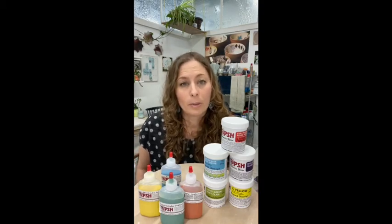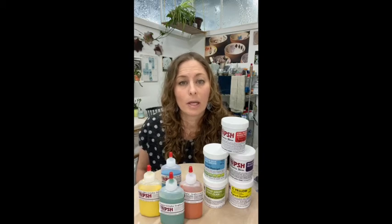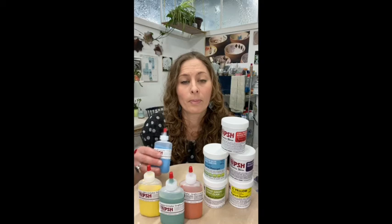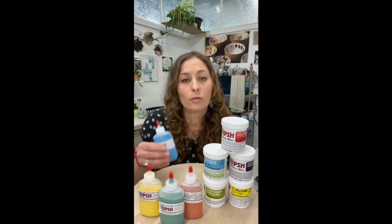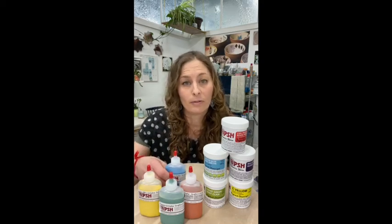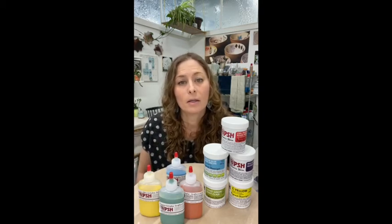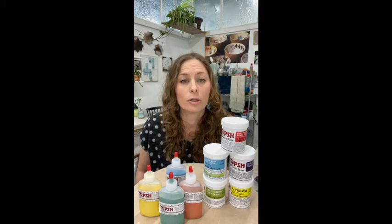Underglazes will fire at every temperature as well, so do some experimenting and test it out to see what you like at cone 10. When underglazes are on the surface and bisque fired, they will feel like the clay — they will be raw and won't have a glossiness to them — so you do need to add a glaze over top if you'd like.